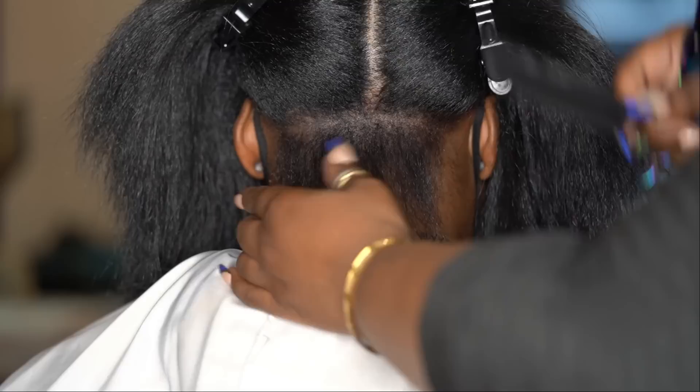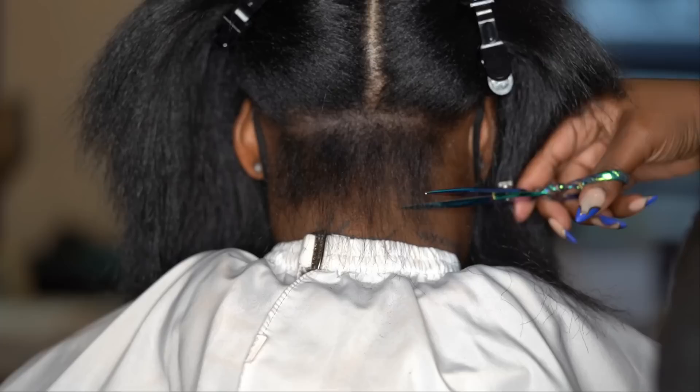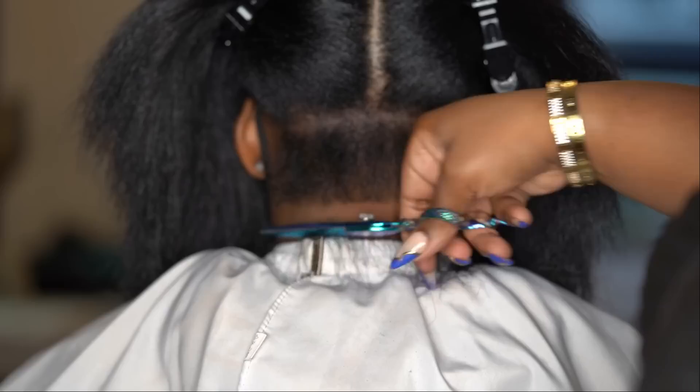We've got to get that nape — almost everybody has this shorter layer on the nape, so we're going to go in and even that right off. Every time I cut Lee's hair back here she gets a chill — I think it's so hilarious.